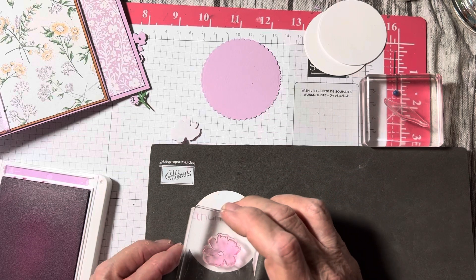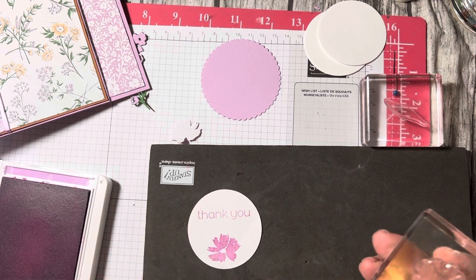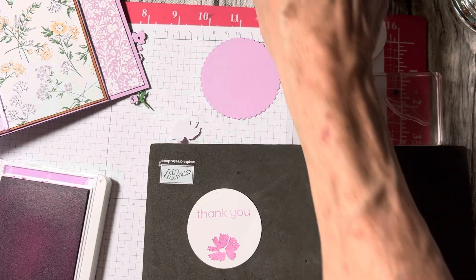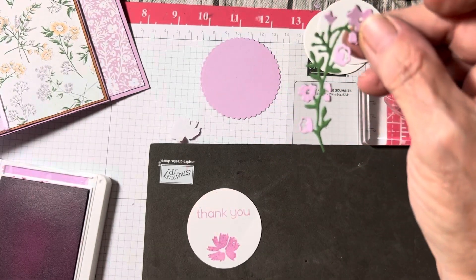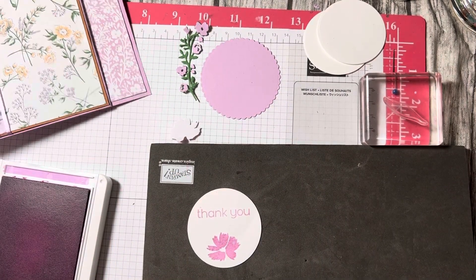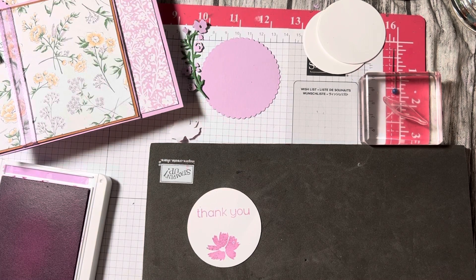I stamp 'Thank You' on here — this is photopolymer — and then I go ahead and stamp the little flower in Fresh Freesia. It's not the same flower that goes with the paper but close enough. Some of them I had flowers, but mainly I was cutting out a bunch of little flowers and piecing them together — cut in green and then in Fresh Freesia.